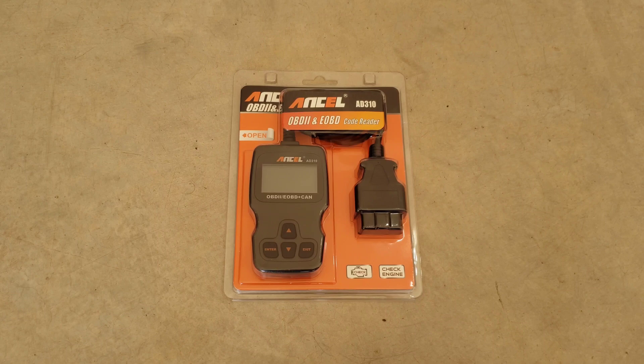Hey guys, thanks for making your way to the video today. I appreciate it. In today's video, we're going to be doing an unboxing and review of the Ancel AD310 OBD2 code reader.